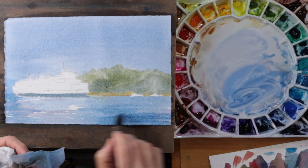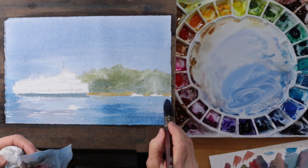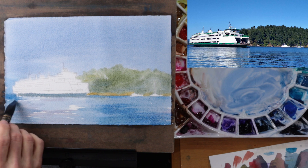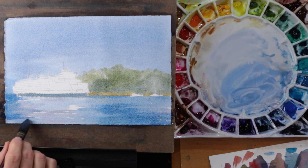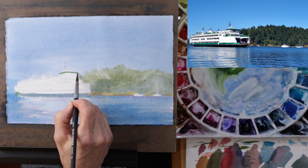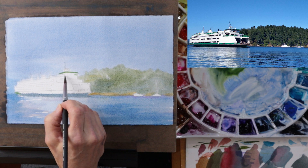Now I've mixed up a darker version of my blue — cerulean blue and cobalt blue — and I'm adding that into the foreground of the water along the edge of the island where it's a little bit darker in the reference image, just trying to create that variation in the water. I'm still using a big brush, that number six quill, not focused on details, just trying to get down the big blocks of color. I walked away from the painting for about 15 minutes and let it dry. When I test the painting it's cool to the touch but not damp, and I can come back now with a thicker mixture of color and paint over the first wash without being worried about getting blooms and cauliflowers in my painting.